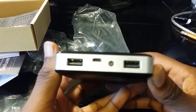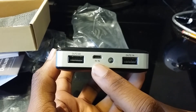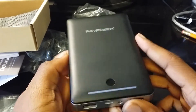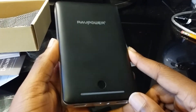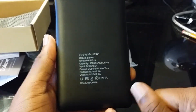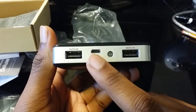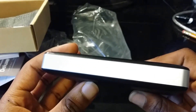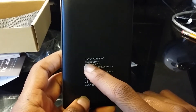As you can see, this is the front of it — two outputs and the input, which is 5 volts. I probably wouldn't try to charge this off the computer; I'd charge it from the wall because it would take a really long time from your computer with a 15,000 milliamp hour battery. On the sides there's nothing, and on the back you just have your basic specs and the Deluxe Series branding.